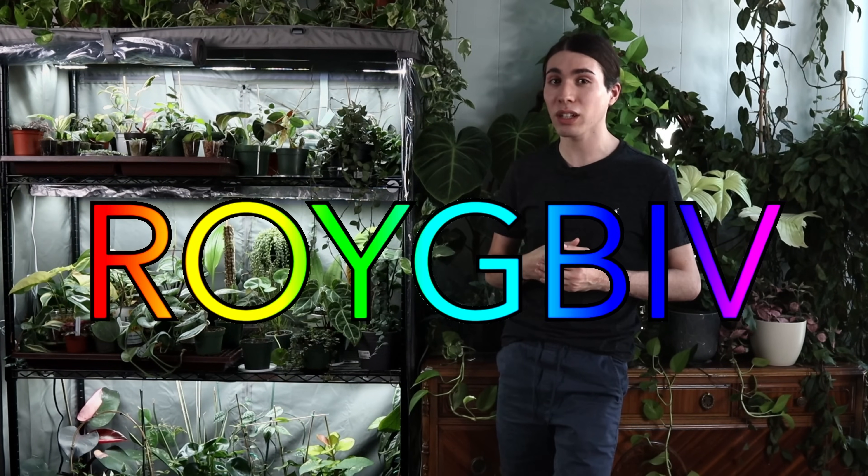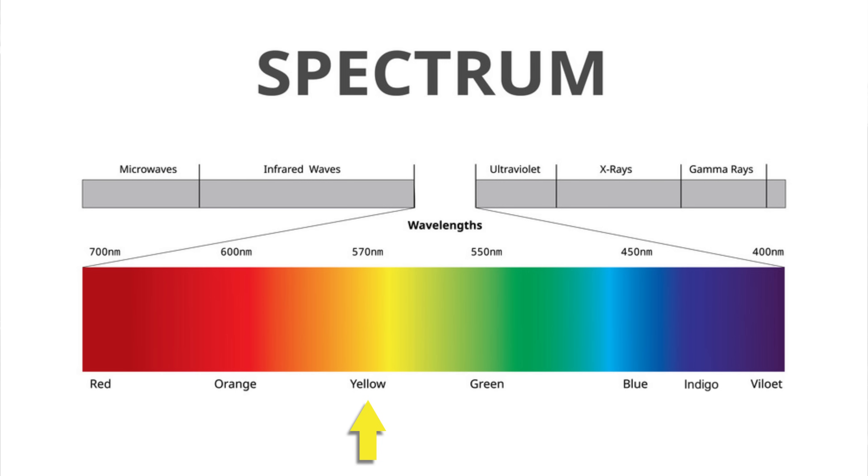Under the umbrella of light, we will first talk about wavelengths. Light comes in different wavelengths. You might be familiar with ROYGBIV — that is red, orange, yellow, green, blue, indigo, and violet.